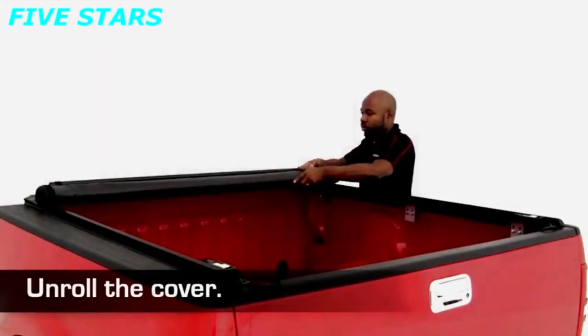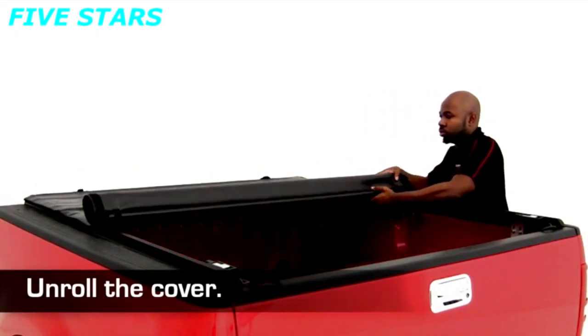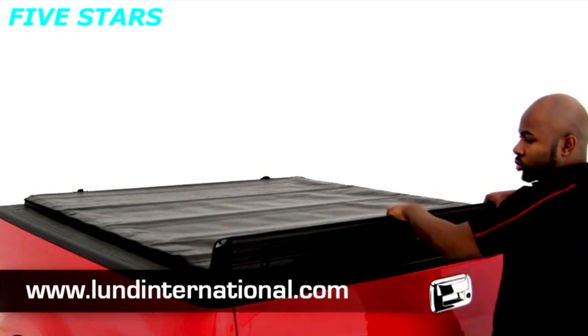Now, unroll the cover and snap it closed at the tailgate end of the truck bed. Now you're ready to hit the road. Be sure to register your product for a limited lifetime warranty at lundinternational.com.